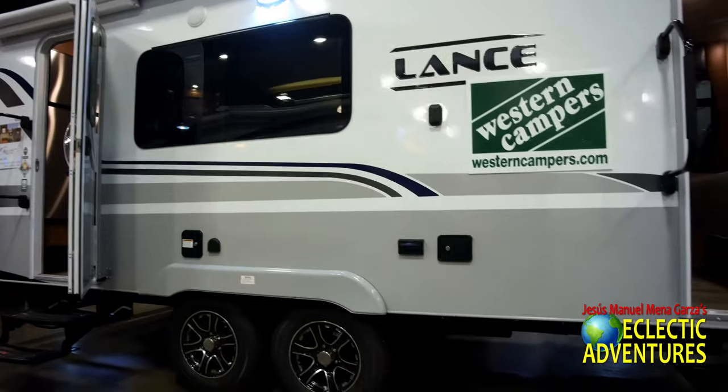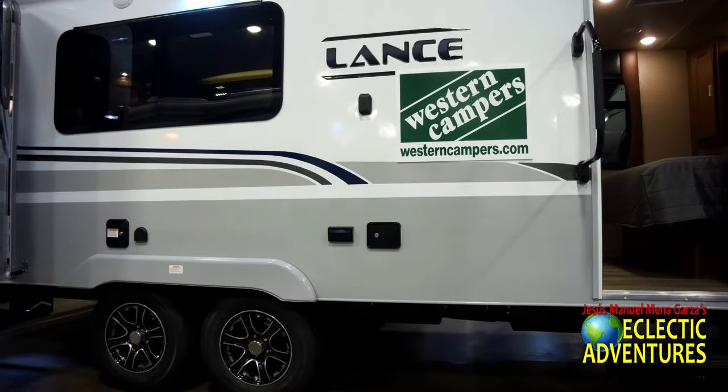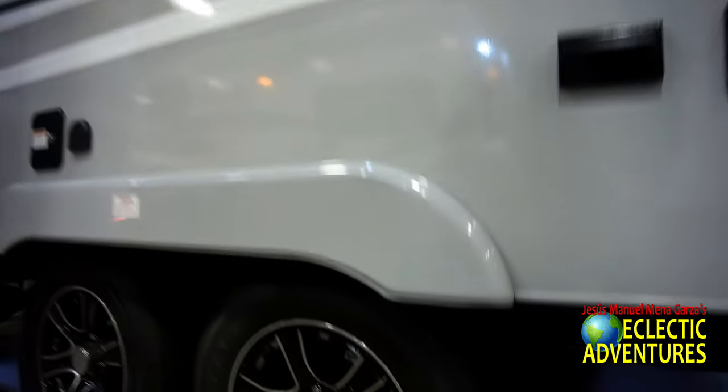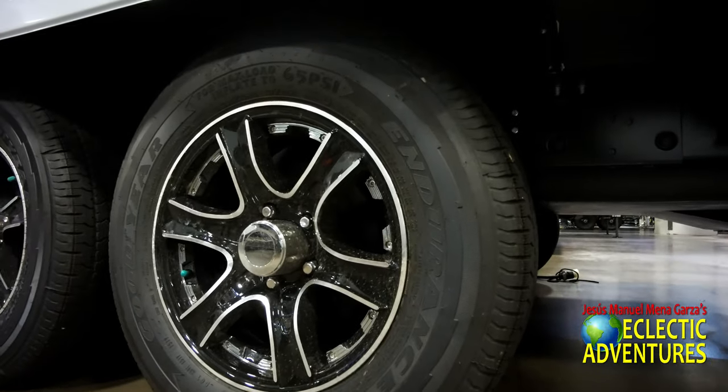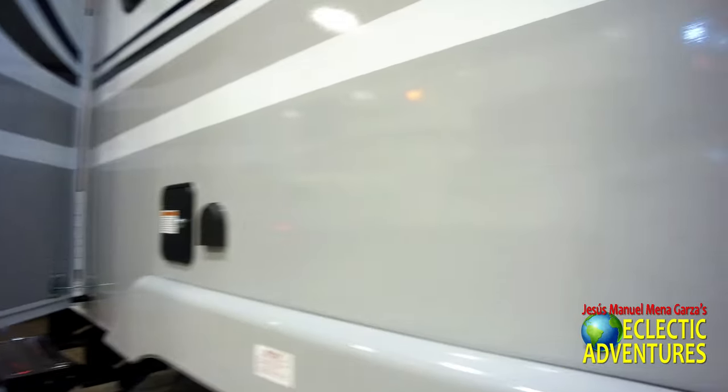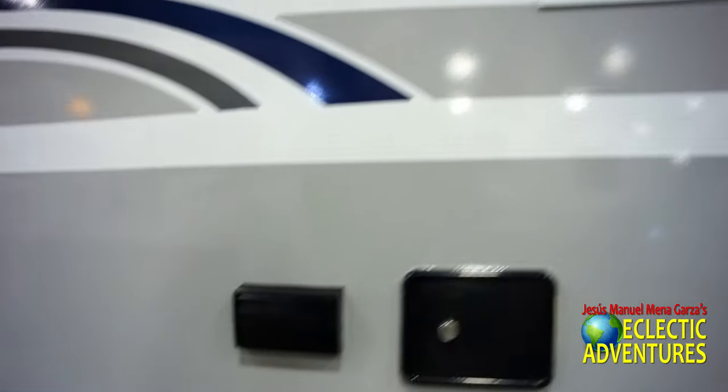I usually see these units at Western Campers here in Fort Worth, but they had it at the RV show and I took an opportunity to take a quick peek. They have Goodyear tires — American tires. Who would have thought? They still make them in the United States.